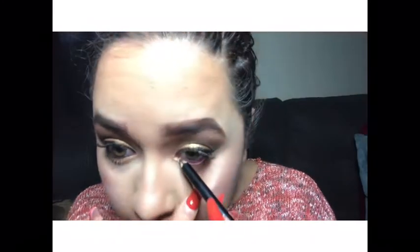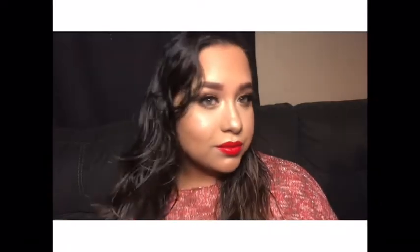Here I'm doing my waterline with my eyeliner, and putting on some Super Ego mascara by Tarte. Then I use my setting spray with a little fan because it just dries everything up super quick.